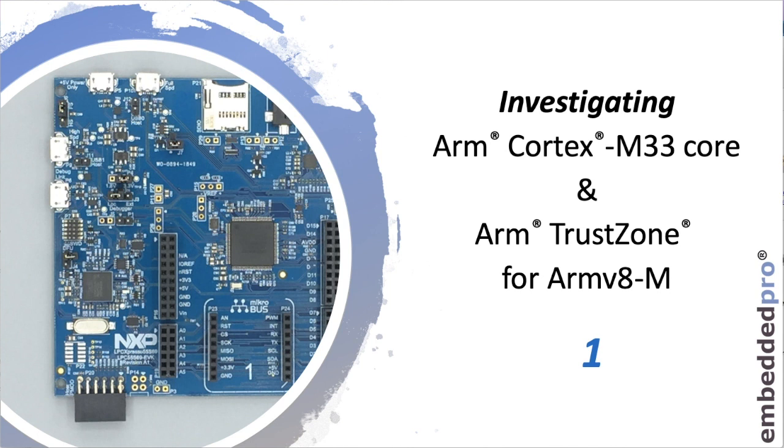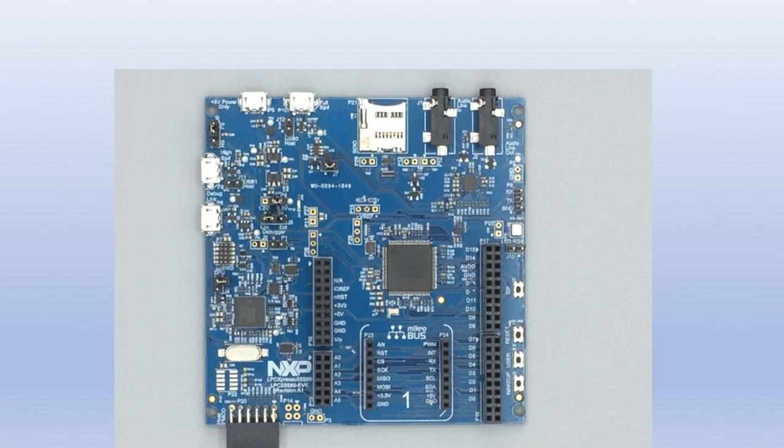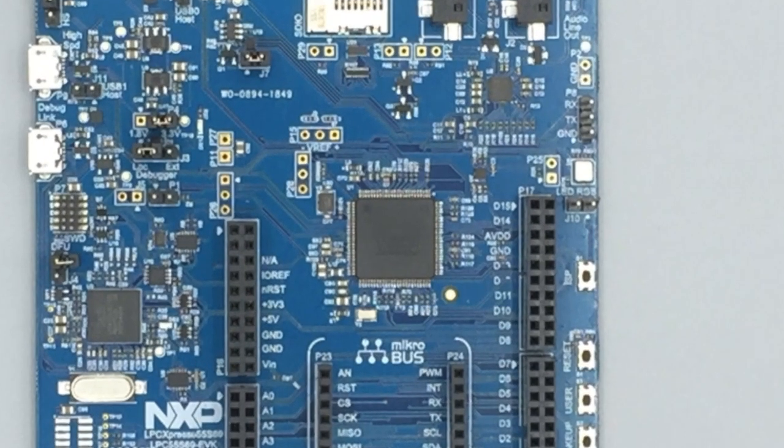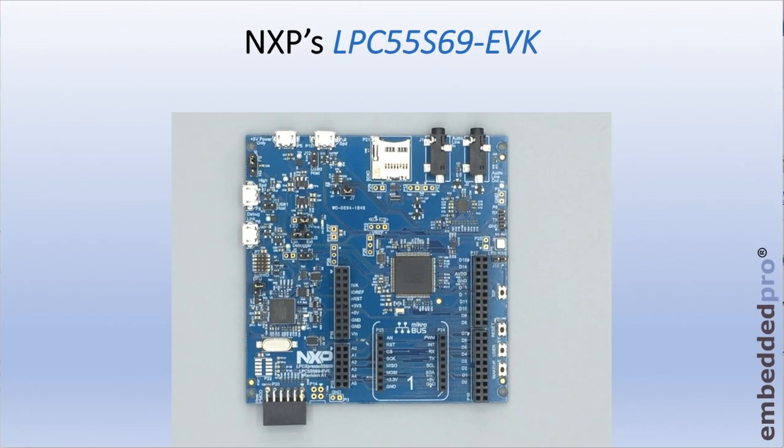For video one, I ordered one of these evaluation kits from NXP. It's part number LPC55S69EVK, and on board is a microcontroller featuring dual Cortex-M33 cores, one of which has the TrustZone security extension. So first of all, let's unbox it and see what NXP provide.